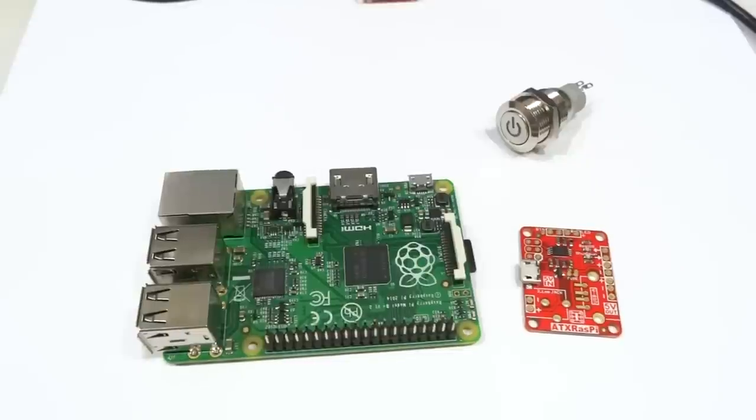Hello everyone! In this video I'd like to review ATX Raspi, walk you through the install process and show you the new reboot function.